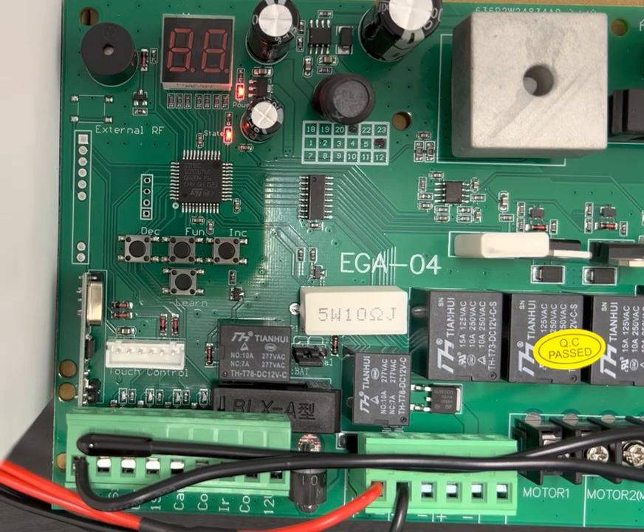The factory setting for P8 is 02, which equals a two second delay time between both gates opening and/or closing.